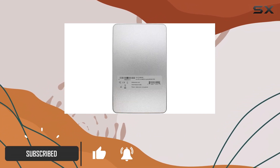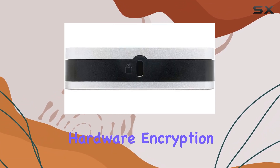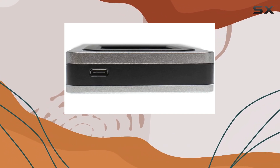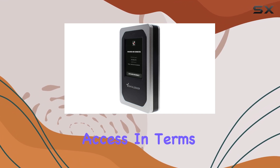Let's start with encryption. The DL4FE utilizes 256-bit AES XTS hardware encryption, which is one of the strongest forms of data encryption available. This ensures that your files are scrambled and virtually impenetrable to unauthorized access.